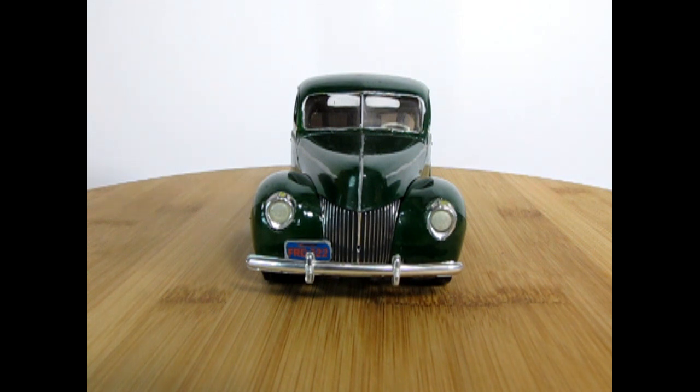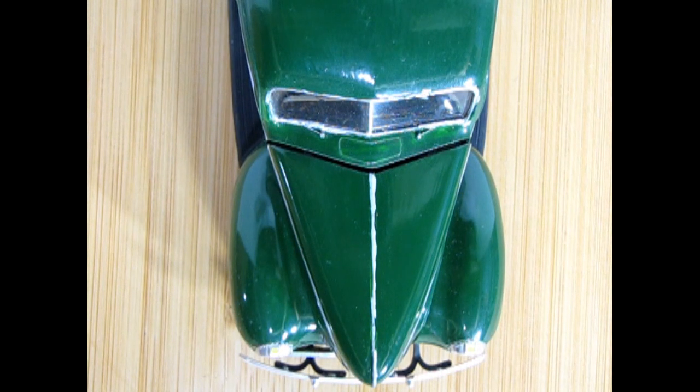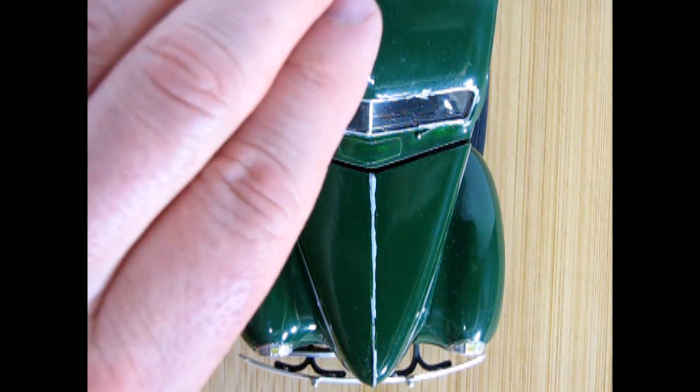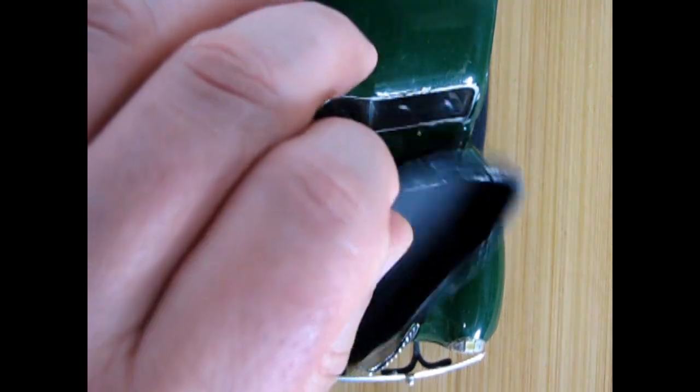What I find interesting is this Testors paint is from the '80s, and the dust has never sunk into it like it does with the Tamiya paints. Here we have our overhead shot of our '39 Ford, and we can easily remove the hood off this car one-handed.